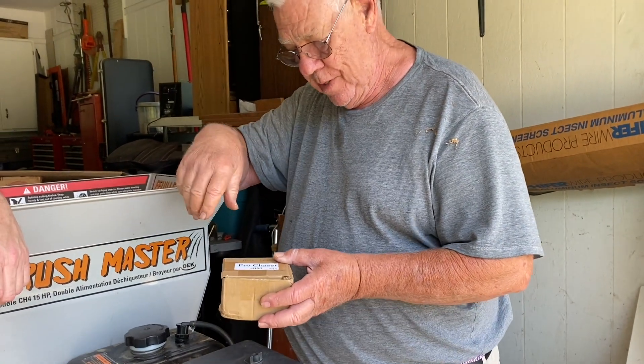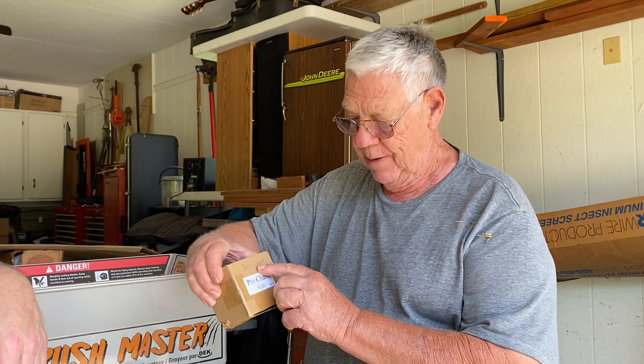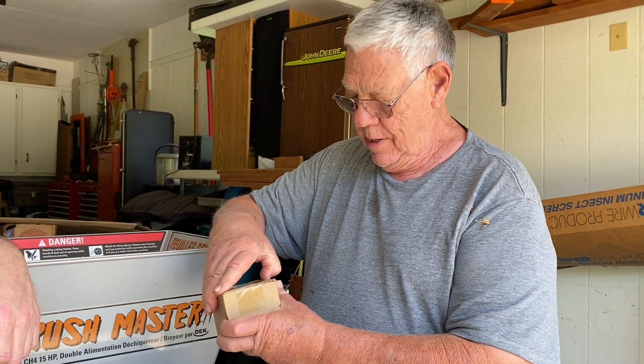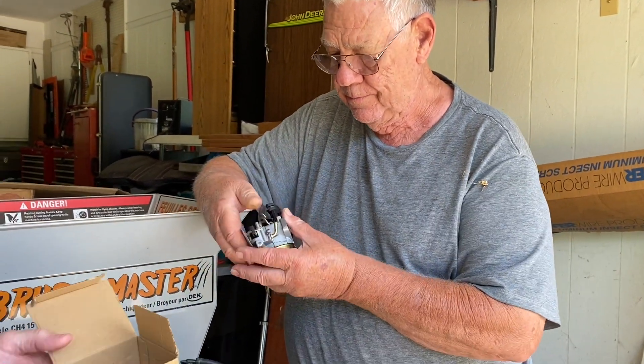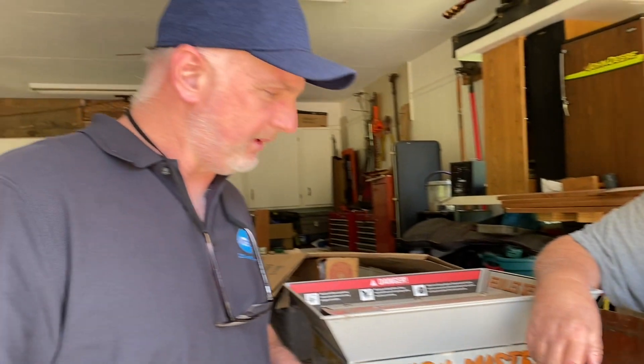So I ordered a new carburetor — I was going to get a rebuild kit, but I ordered this new carburetor instead. It came from Amazon, supplied through Amazon by Auto Long. Free shipping, about 21 bucks. You get a whole carburetor, all the gaskets, a fuel line, and a fuel filter. So guys, what we're going to show you today is how to change this out. We're going to be learning as we do it, so stay tuned and you can learn along with us.